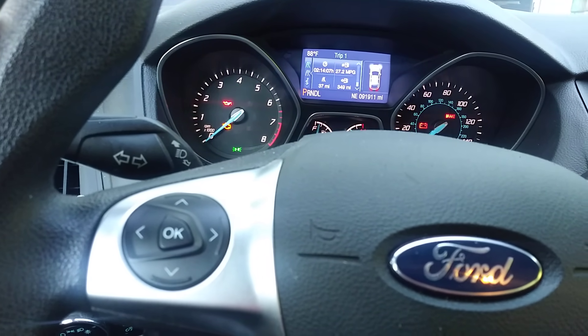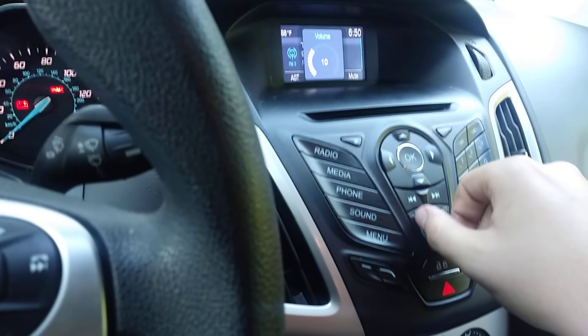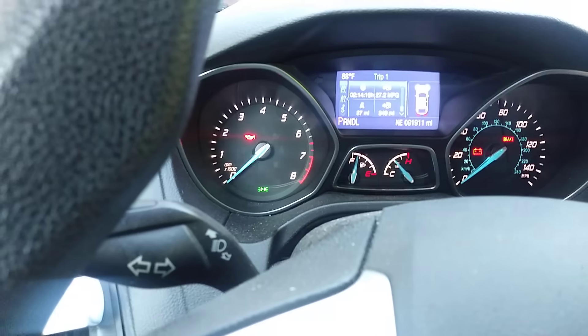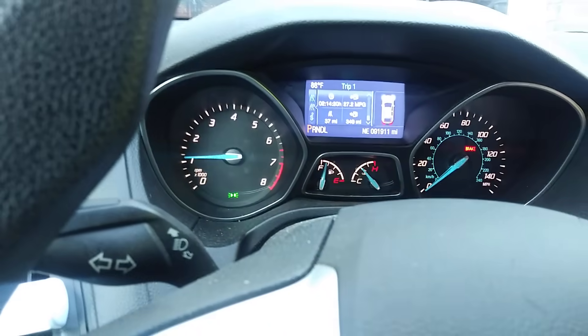For some reason that check engine light — I think it's just because of the clusters and the radio. That check engine light is not valid anymore, so you can start it up.